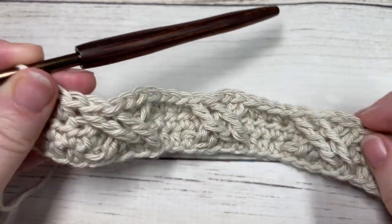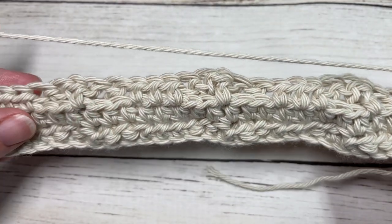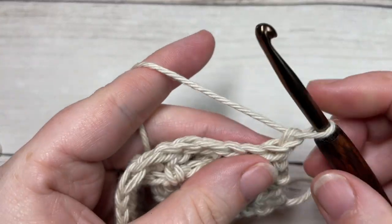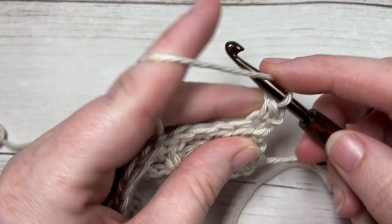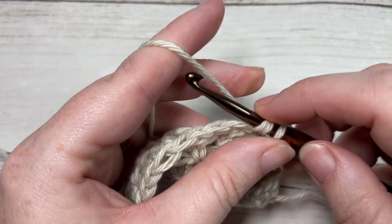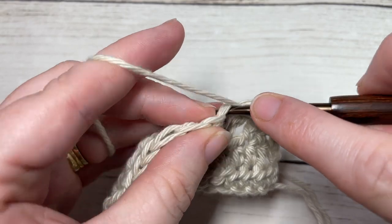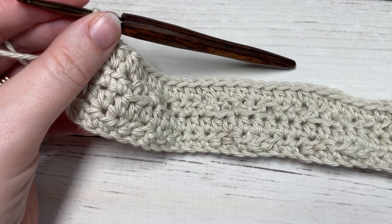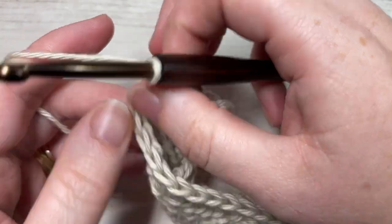That brings you to the end of row three. For row four, chain one and turn your work. As I mentioned before, after each cable stitch row you're simply going to work a half double crochet into the first stitch and then half double crochet into each stitch all the way across. At the end of row four, chain one and turn your work.